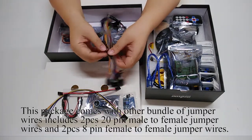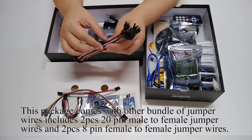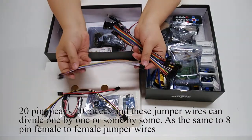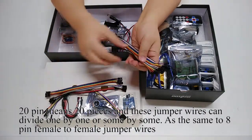This package also comes with another bundle of jumper wires, including two pieces of 20-pin male-to-female jumper wires and two pieces of 8-pin female-to-female jumper wires. The 20-pin means 20 individual wires, and these can be divided one by one or in groups — the same applies to the 8-pin female-to-female jumper wires.